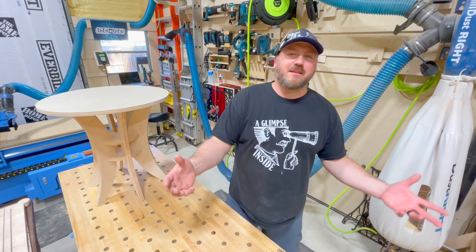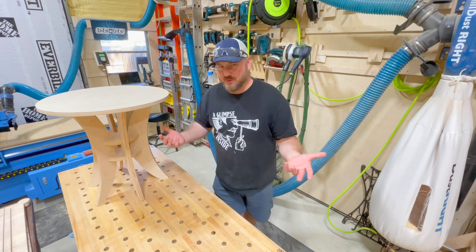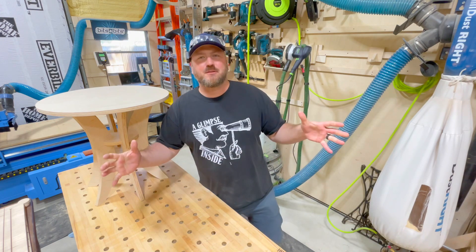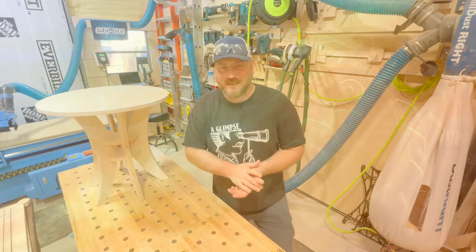Hey guys, welcome back to the second channel Closer Glimpse. I'm going to give you a quick little update on how things are moving along with this new plywood CNC furniture and decor endeavor I am trying. Stay tuned — I'm going to give you a quick update. Thanks for joining.